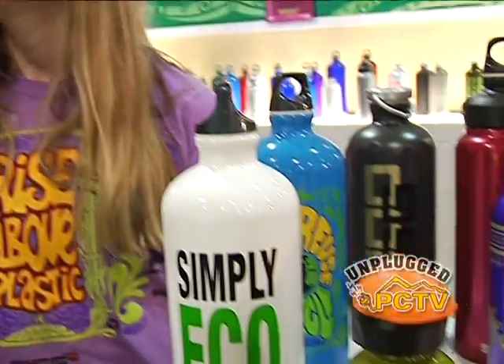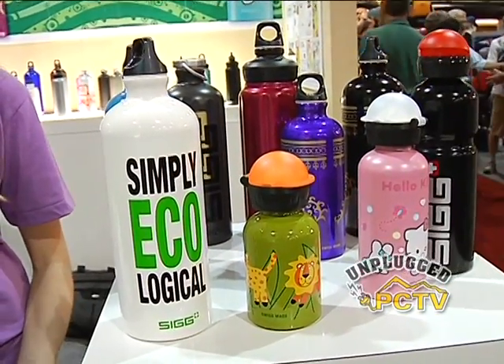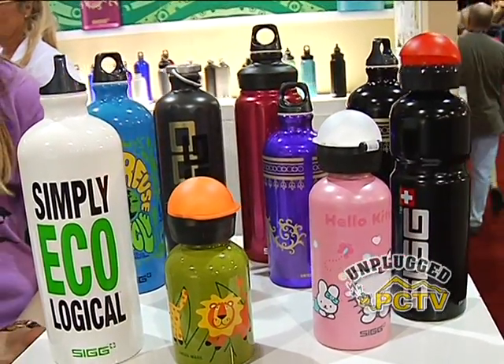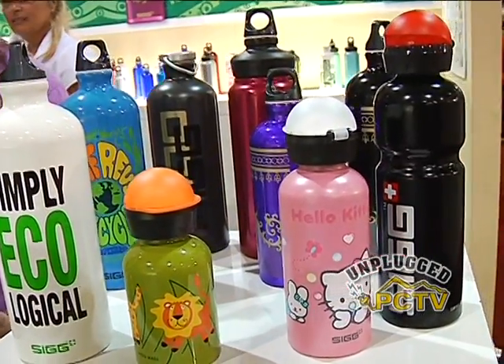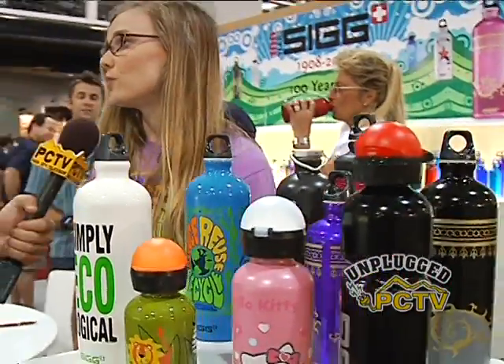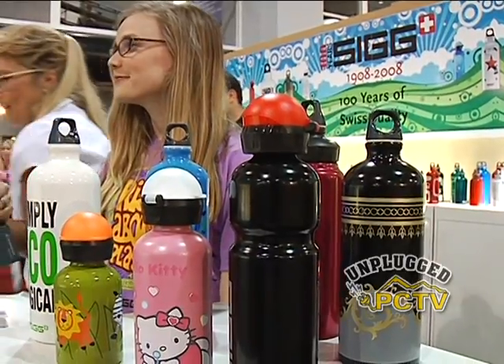Is the demand so high because of the BPA plastic scare earlier this year? That was part of it. As people realized they don't want to use disposable bottles and started making the switch to reusable bottles, they had already begun switching to SIG. And once concerns came out about bisphenol A, people realized that SIG had 0.0% leaching, so a lot more people are making the switch.